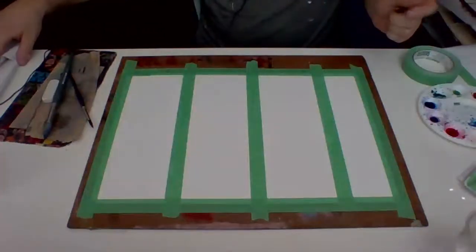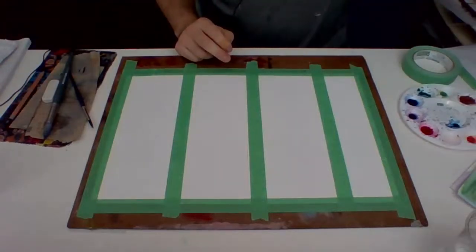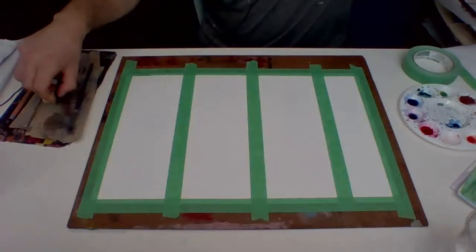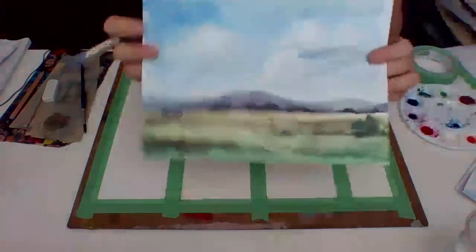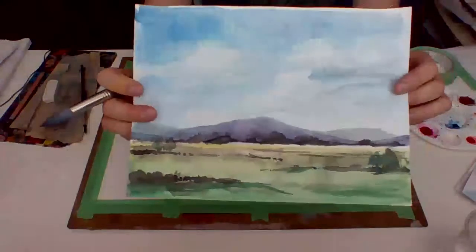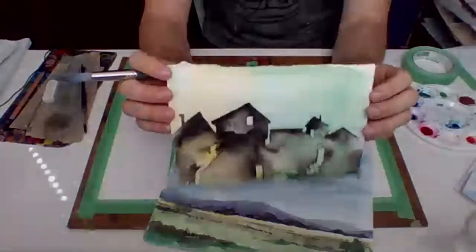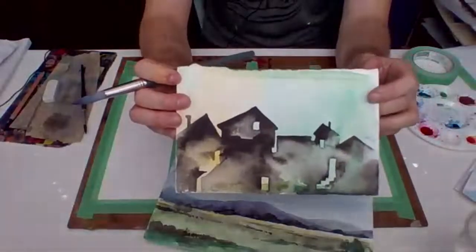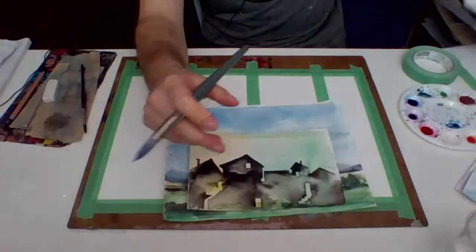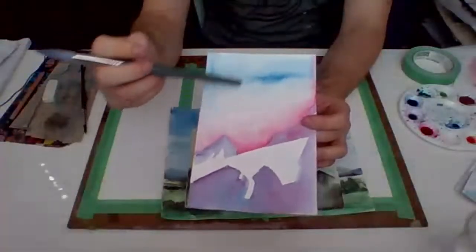You can also have a pencil handy if you want to sketch things out first — that's not a bad idea. I'm just going to go for it with the paint to save time. One of the paintings is going to be a more traditional landscape, and another one is a more silhouette kind of thing — one sky background color with a dark color on top. I'm also going to look at blending sky colors to make really nice washes.